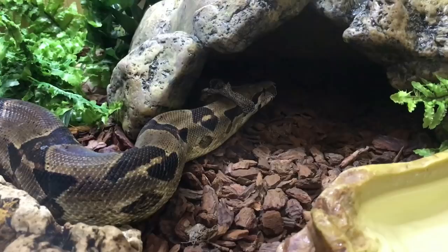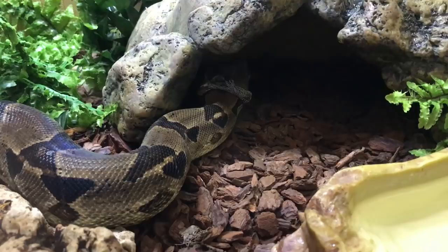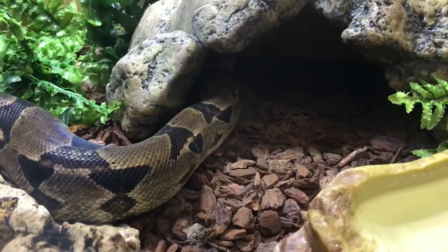What Zeke's doing currently is rubbing up against the side of that hide so that the skin will stick. Because he's a tropical animal, his sheds are usually a little bit more damp than they would be for say a corn snake or a king snake from a drier environment. His sheds are usually rather moist when he's done and they can be a little bit sticky, so pieces of cork bark in the enclosure will help take that skin off.